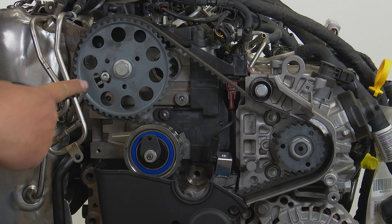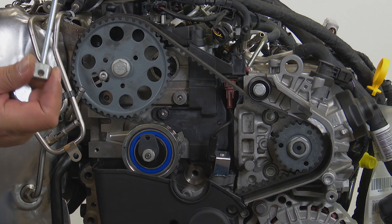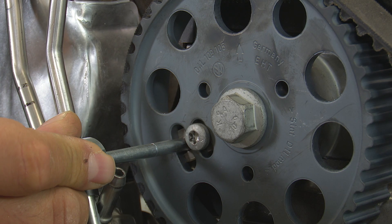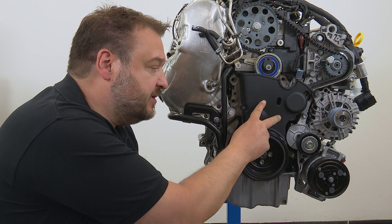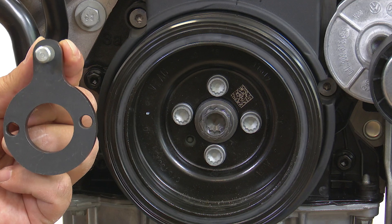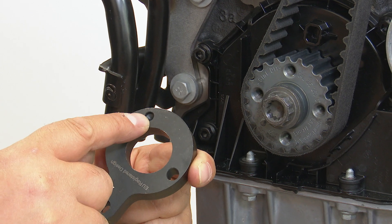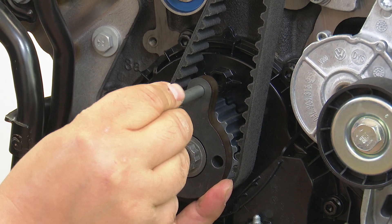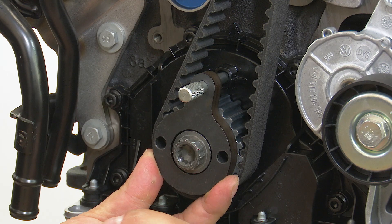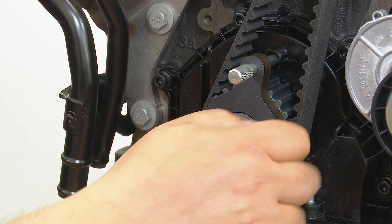Once you have set TDC at the crankshaft, these two marks on the camshaft's sprocket and the high pressure fuel pump's sprocket should align, allowing us to insert the locking tools there. Now you can remove the crankshaft belt pulley and the bottom timing belt guard and secure the crankshaft in place with this locking tool. Take care when positioning the crankshaft tool — there is a recess and a lobe and the two have to engage with one another. Then it's all anchored in the housing at the back using the pin and additionally secured using two bolts from the crankshaft belt pulley. The timing is now set correctly.